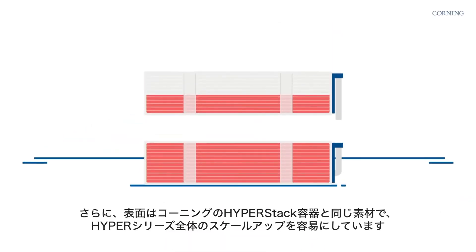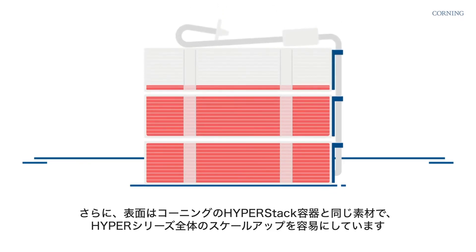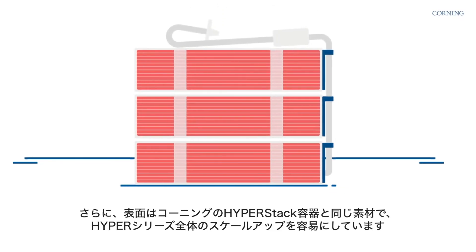Plus, the surface is the same material as Corning's HyperStack vessels, which makes for easy scale-up across the Hyper family.